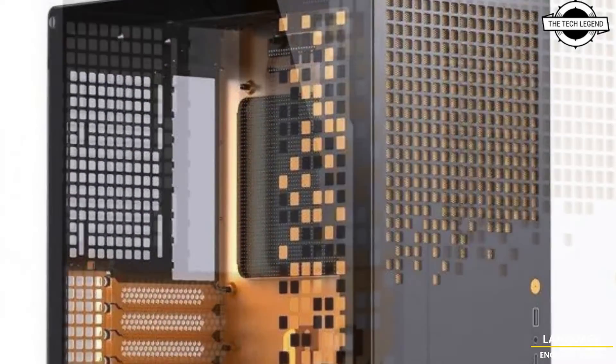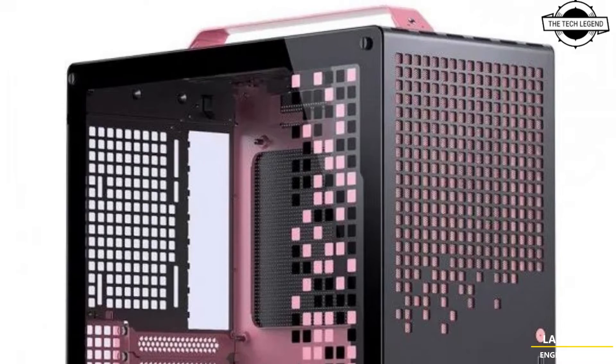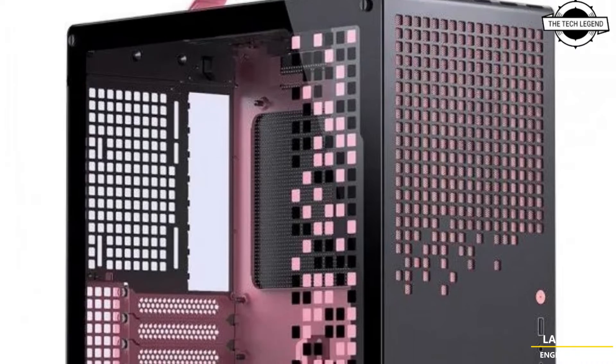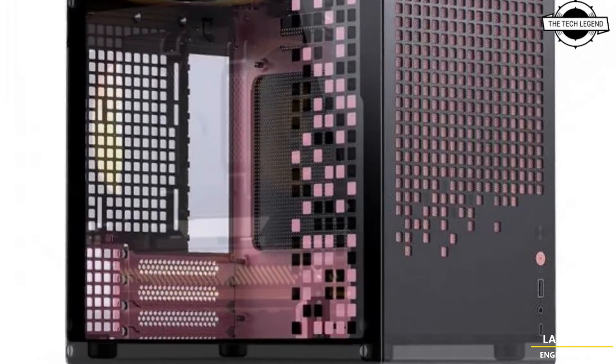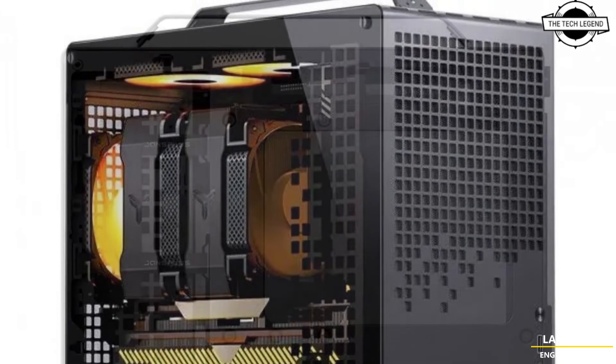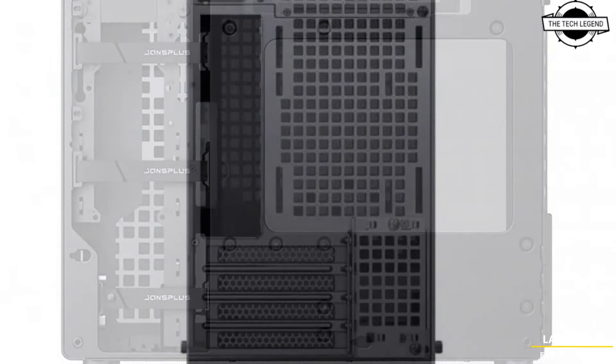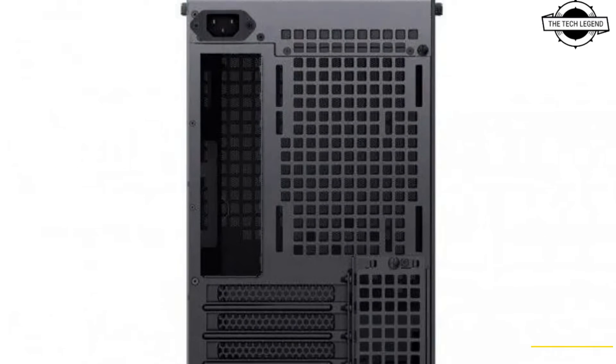It supports SFX and SFX-L power supply units. The case is engineered to house large graphics cards up to 363mm in length and CPU coolers with a maximum height of 164mm. The design incorporates extensive venting on all sides except the left to enhance airflow, making it conducive to high-end gaming PC builds.